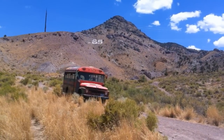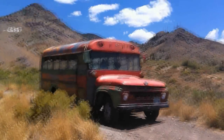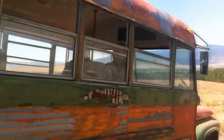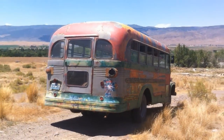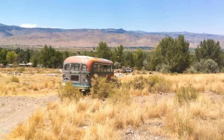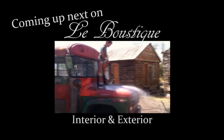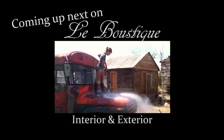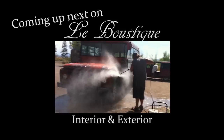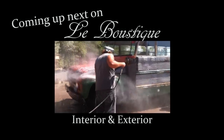I'm going up the country, baby, don't you want to go? I'm going up the country, baby, don't you want to go? I'm going to some place where I've never been before. I'm going where the water tastes like wine — we can jump in the water, stay drunk all the time. I'm going to leave the city, got to get away.